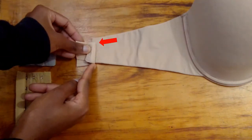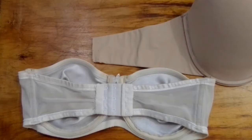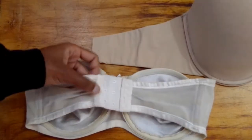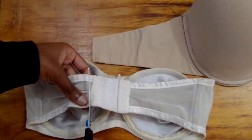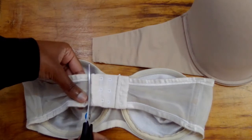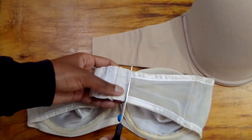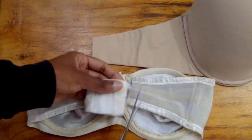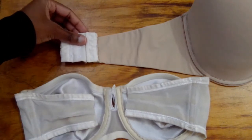So I'm going to find a wider hook and eye. I cut one from a very old bra I had since 2015, so I don't mind cutting it. However, I will link some hook and eye tape in the description box from Amazon in case you don't have a bra to salvage from. And you can see it's going to fit perfectly.